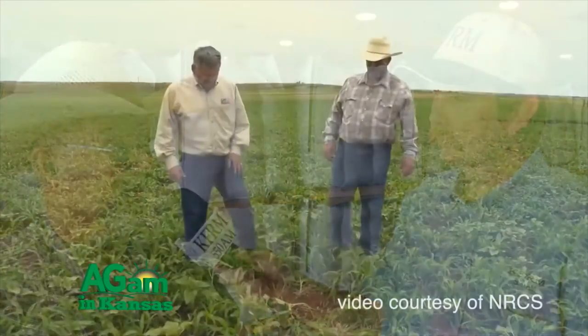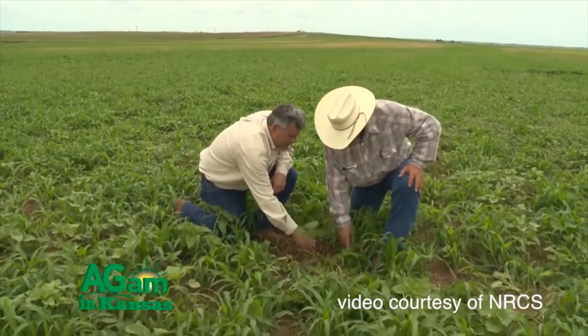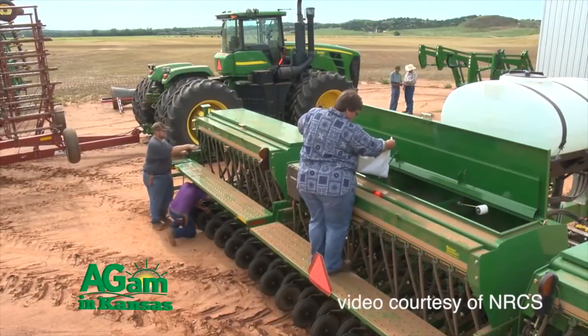Some interesting times that we live in and some tremendous opportunities. The opportunity for cover crops is just really beginning. We're seeing lots of opportunity to graze, to integrate cattle back into the system. We've gotten away from that over the years and we've gotten typically grain, grain, grain. And in these low prices of grain, you can see what's happening economically. So there's lots of opportunity for cover crops to integrate cattle back into that system.